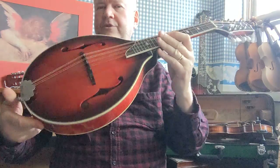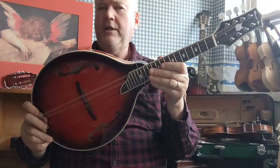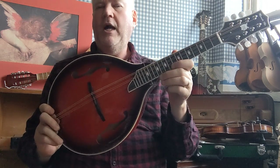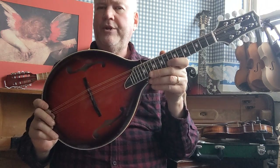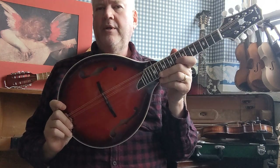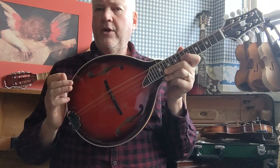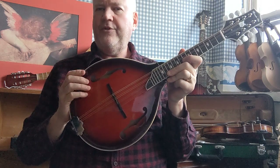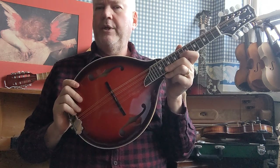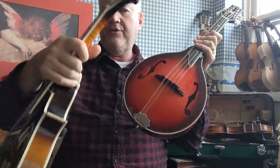It's quite a distinctive style and there are quite a number of mandolin players that prefer this style. For example, Tim O'Brien, who is one of the world's greatest bluegrass mandolin players. He also plays a great deal of Celtic music and he prefers this style of instrument over the F5 style, or the F style.